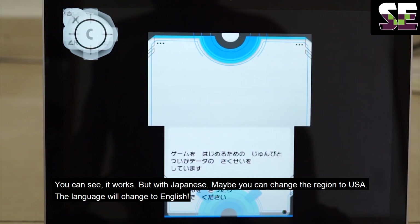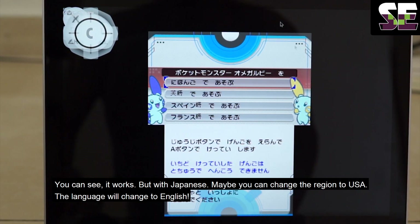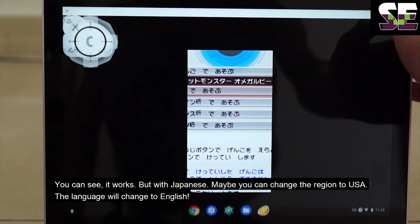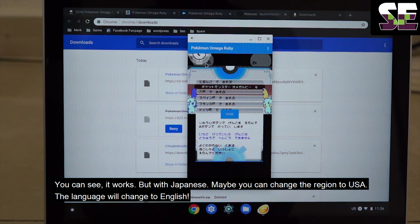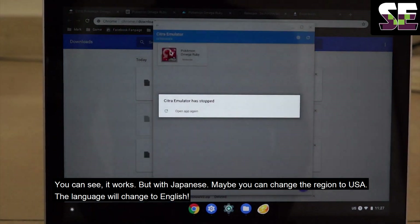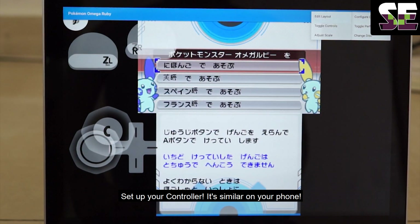As you can see, it's in Japanese, but maybe you can change the region to USA and the language will change to English — so easy. And maybe you can set the controls and set up your controller; it's similar to on your phone.